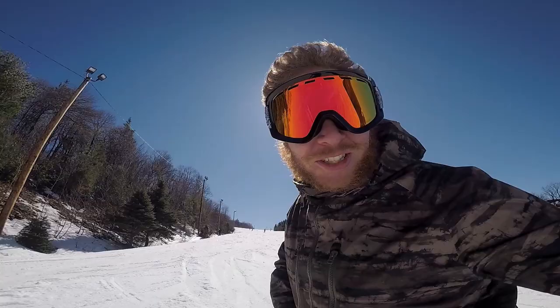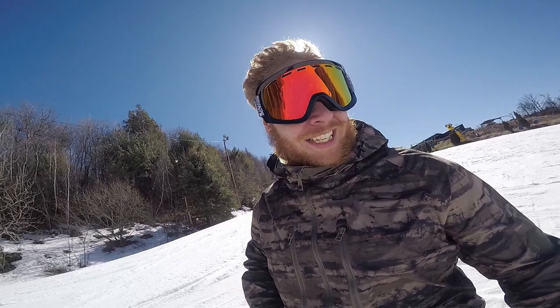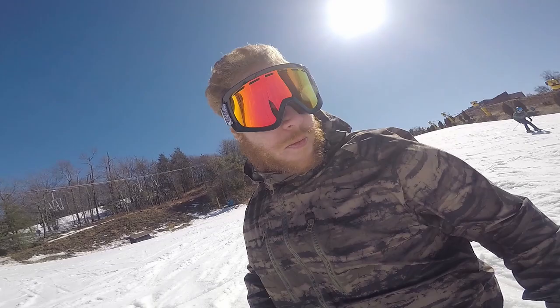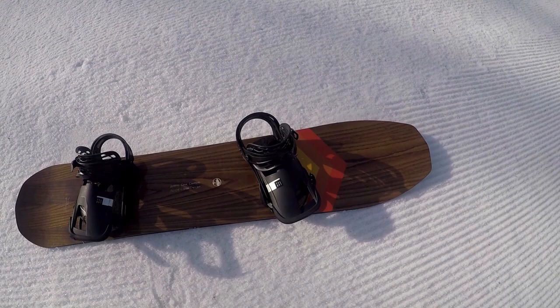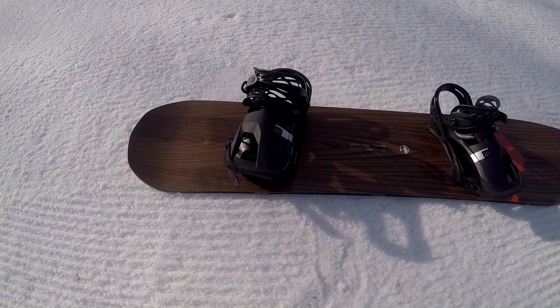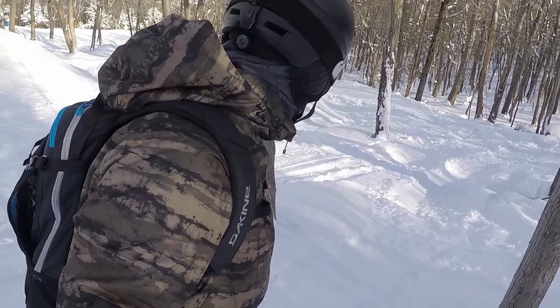The first thing I noticed is how stiff the tail is to really dig into the slush — it's awesome. I feel like I have so much more control of this board when I'm in the slush versus any of my other ones. I feel comfortable buttering for the first time in my life. The grip tech on the edges really lets you ride the groomers on those icy days or early mornings before everything starts to melt.